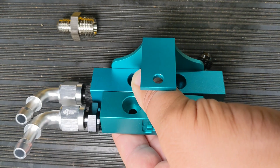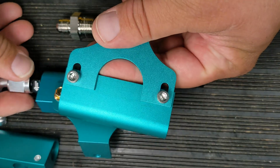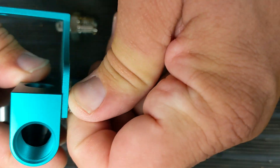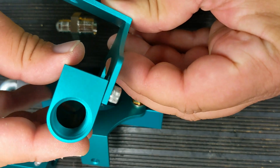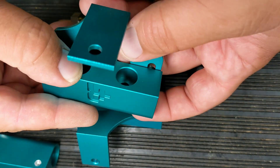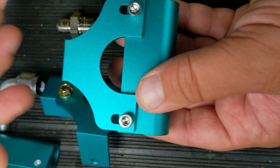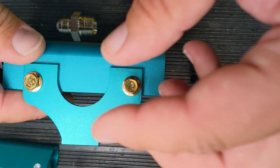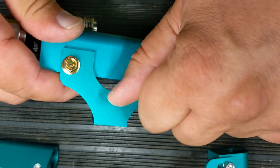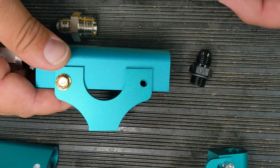Another thing we did was change out the threads. We originally designed this to have a slot in the mounting bracket, which allows an adjustment to be made on the height of the rail depending on if you were to use a different injector versus the one we supply. But people were freaking out about that, so on the newest version we did away with it - it's one simple hole. You cannot adjust it unless you make your own slot, but it's set to the injector height that we supply with the kits.